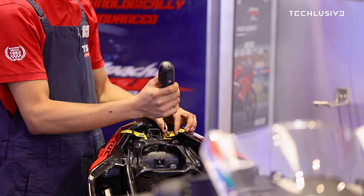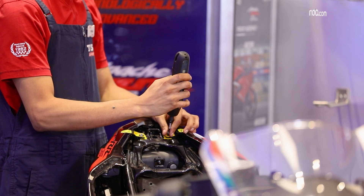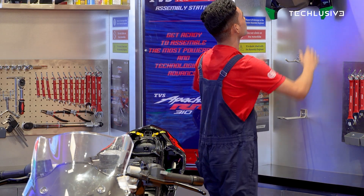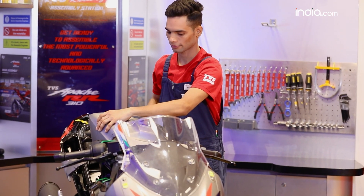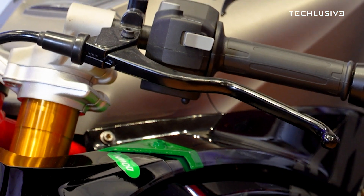They say no knowledge is complete unless you've actually done it, and what better than doing it yourself? Now that the tail is screwed, we'll go on to the tank and put it in place — that should cover most of the bike and it's not naked anymore. You see these green markings — that green sticker means you need to place it down.